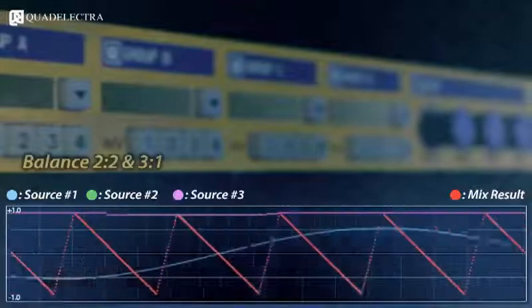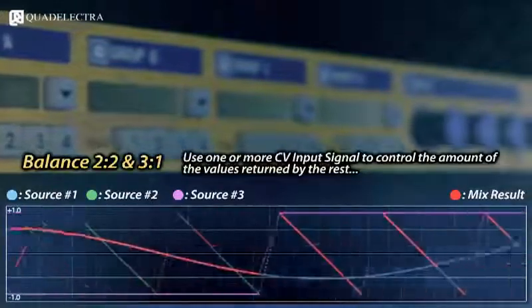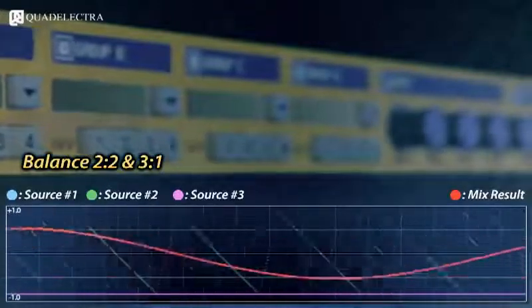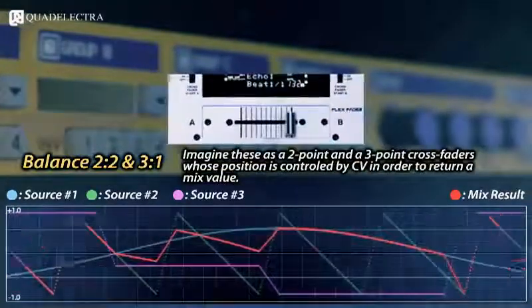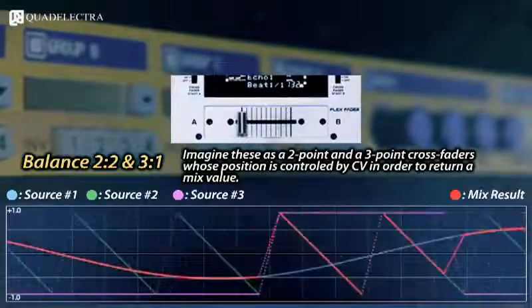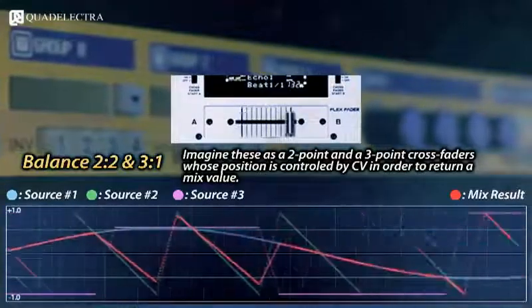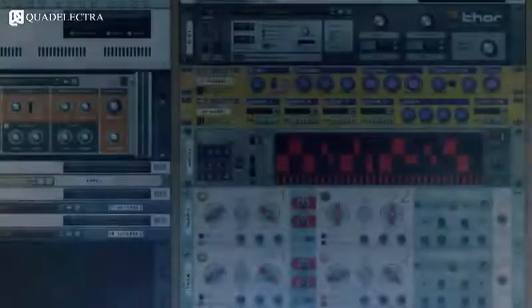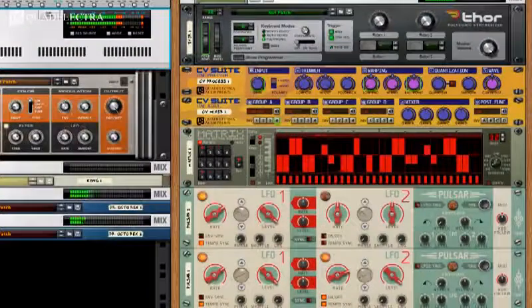Or use a set of input signals to return a value between two or three other signals using the Balance 2x2 and Balance 3x1 algorithms. This is just like using CV signals to control the position of a two-point and a three-point crossfader respectively.